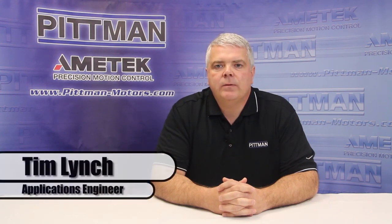Hello, my name is Tim Lynch. I'm an applications engineer for Pittman Motors. In this session, I will take a few minutes to discuss the selection of bearings for servo motor applications.